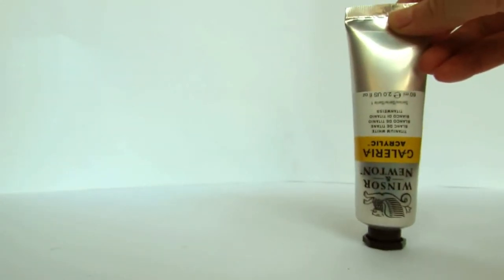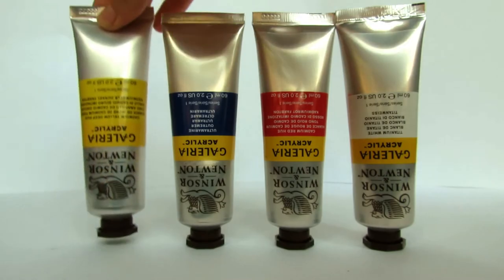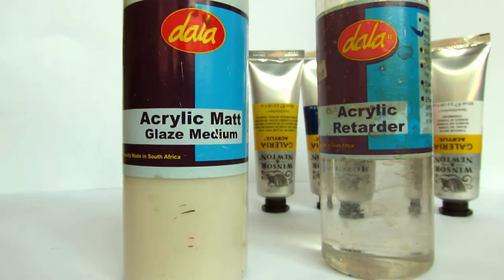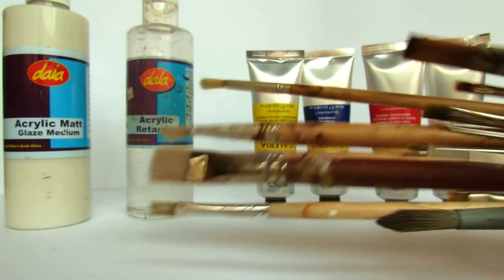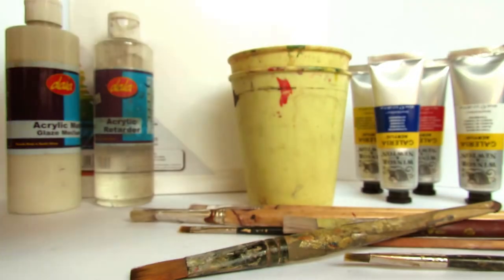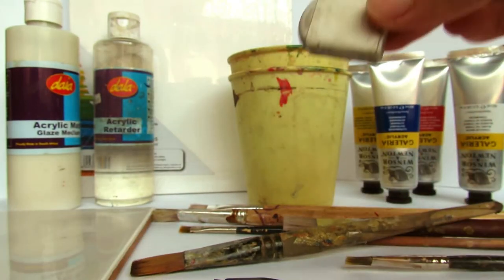You'll be needing four colors of paint: white, red, blue, and yellow. You can also use an acrylic retarder or an acrylic medium to have a certain effect on your paint. You'll need some brushes, two cups for water, and a small canvas to paint on. Then you need something to mix your paint on — I just used a tile. And lastly, a pencil and an eraser.